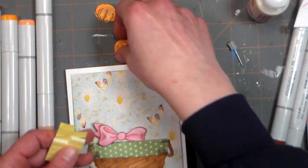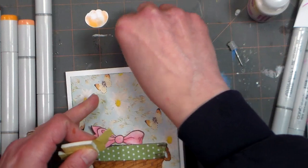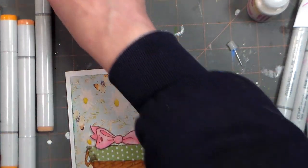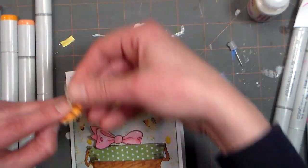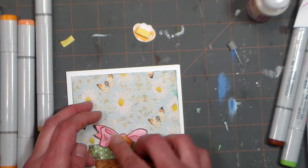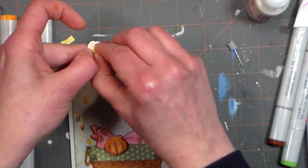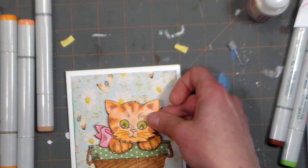I'm using some foam pop dots for the paws. I've got one eye on the clock — I have to run and get my girls from softball practice, but I've got time. I'll put one paw there and the other paw right here. Oh my gosh, it's already so stinking cute isn't it?